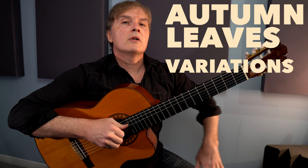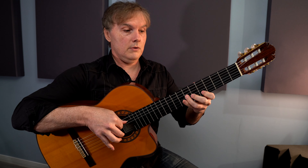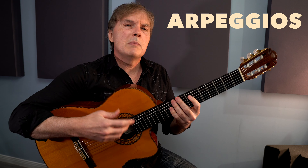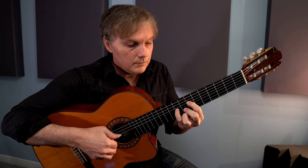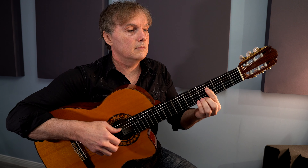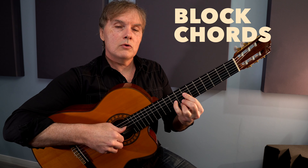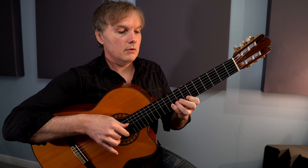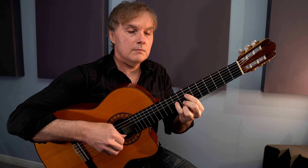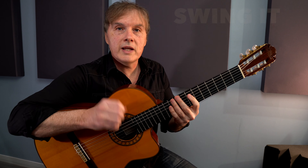Once you've got this chord melody arrangement under your fingers, let's look at a couple of things we can do to make it more interesting. The arrangement went 1, 2, 3, 4, but you've got an entire measure to do whatever you want. What I would tend to do is randomly arpeggiate the chord — it makes it sound like more is happening and keeps the momentum going. Or you could get a more rhythmic groove going: we've got four strings and four fingers, let's use them all and go like this, playing kind of a bossa nova rhythm.